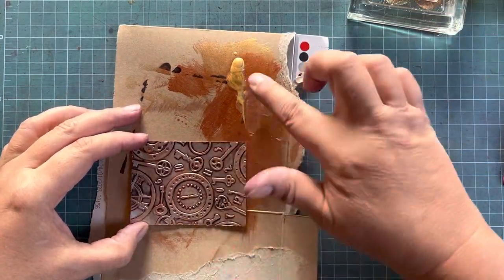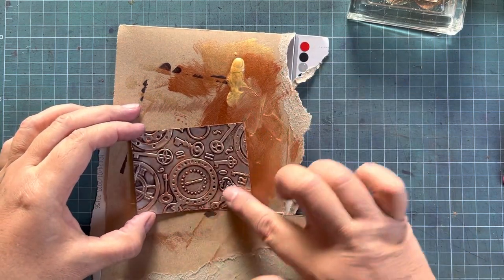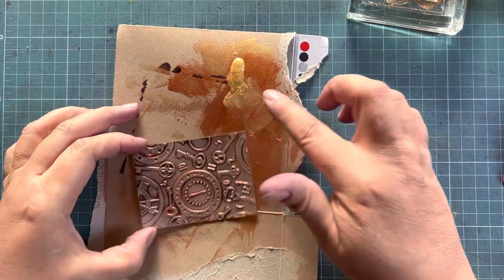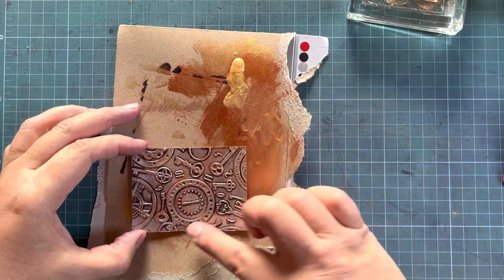This is just play time — getting messy, getting back to basics, feeling grounded. When you feel frustrated and anxious, the best thing to do is walk outside on the grass, and the second best thing is to play with paint by doing some finger painting.